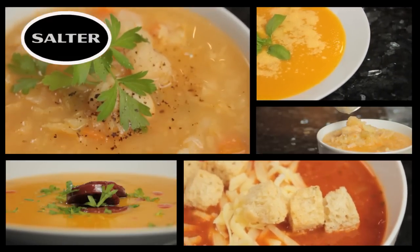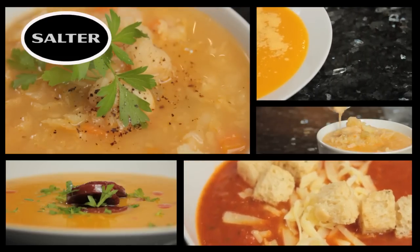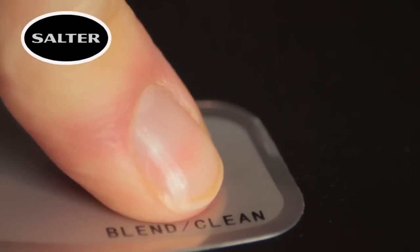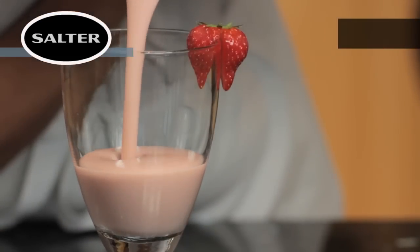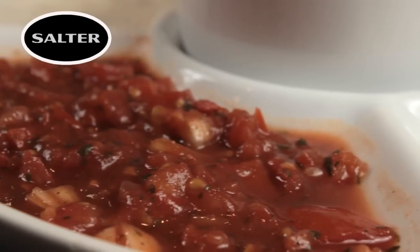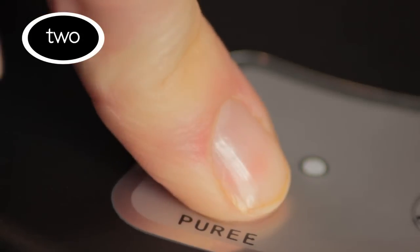Like carrot and coriander, leek and potato, chunky vegetable, and many more. And that's not all — the Salter Soup Maker can even be used as a blender, which means purees, dips, and dressings are also as easy as 1, 2, 3.